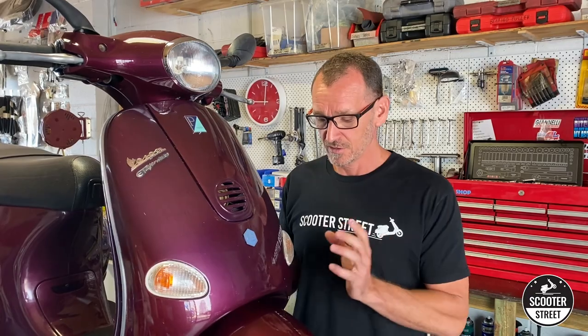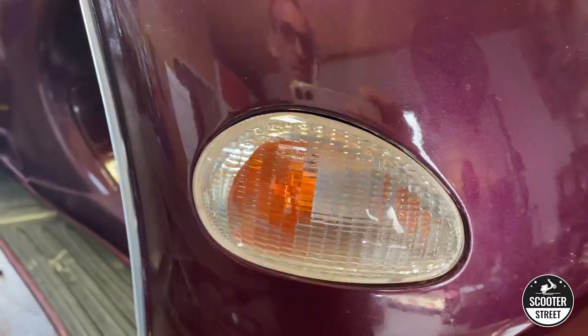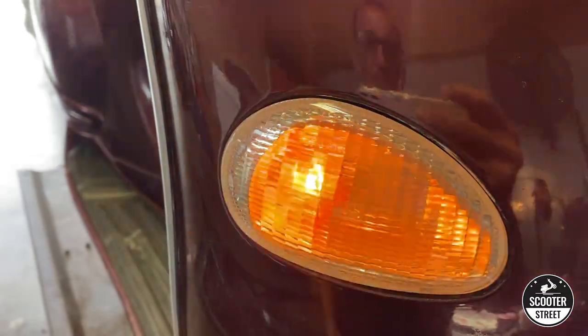Hey guys, Adam from Scooter Street. In today's video we've got a Vespa ET4 2001 and it has a flasher relay problem — the indicators are flashing very irregularly. We're going to show you a great way to fix that. Instead of replacing the ECU, which the flasher relay is built into, we're going to wire in a separate flasher relay. We'll show you which wires to use and what parts to use.